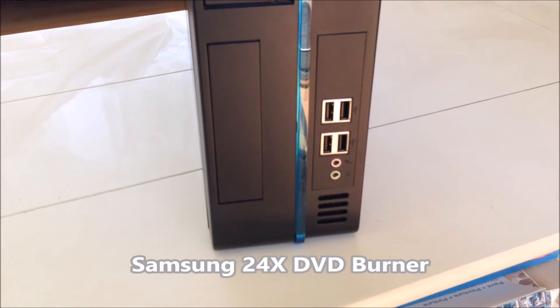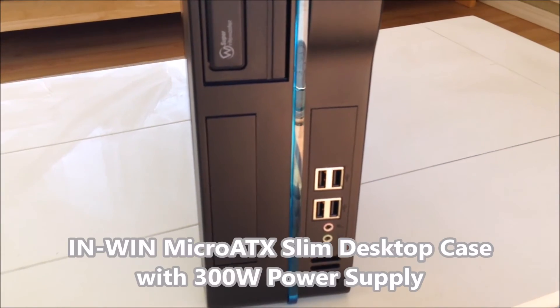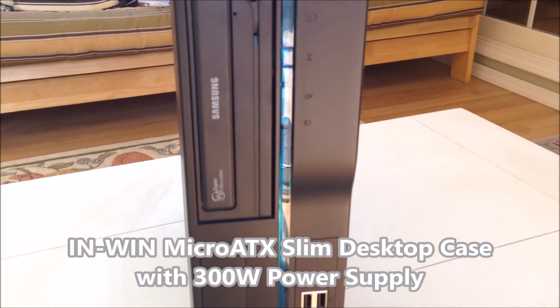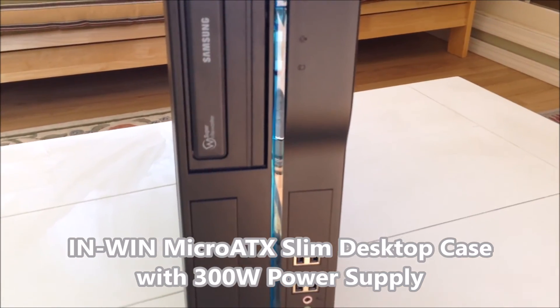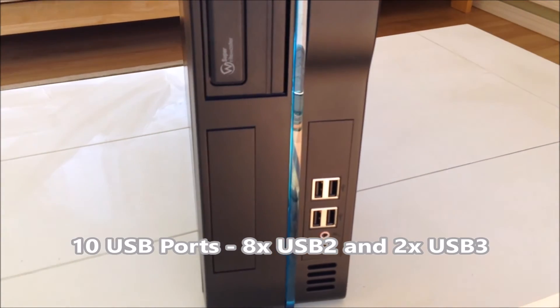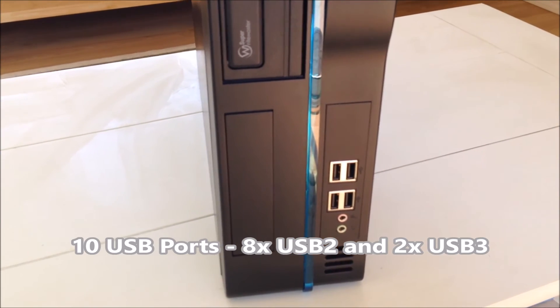This is all packed into a tiny NWIN Micro ATX Slim desktop case that has a built-in 300-watt power supply. It offers 10 USB ports — four on the front, four on the back, and two USB 3 ports on the back as well.